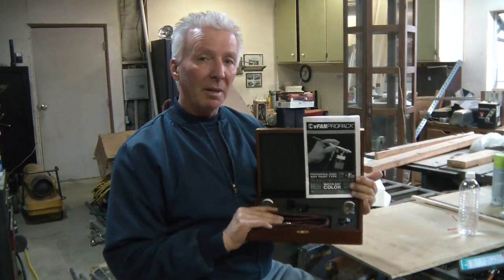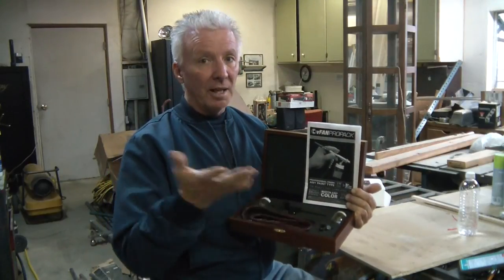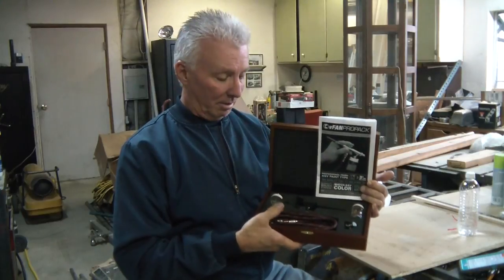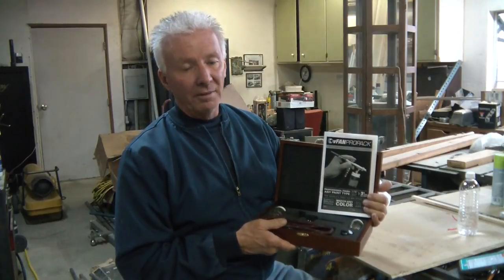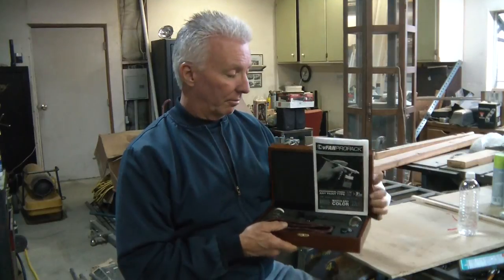So if you're in the market, like to try stuff like this, do hobbies, or especially woodworking — instead of just having to brush and roller all the time — do some little detail work, this is going to come in very, very handy. V-Fan Pro-Pak Model 965. Check it out, you might like it.